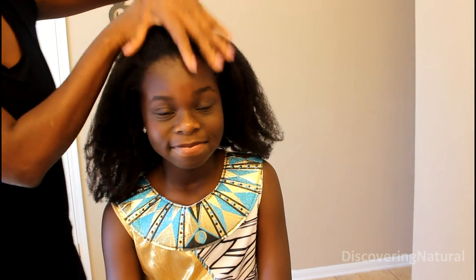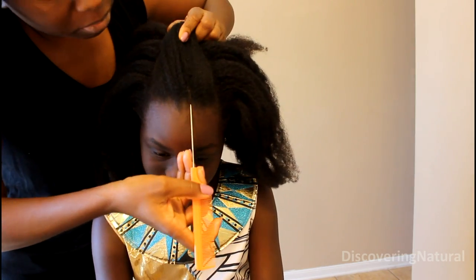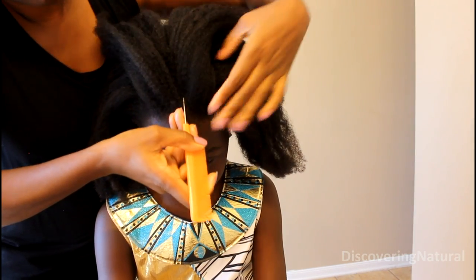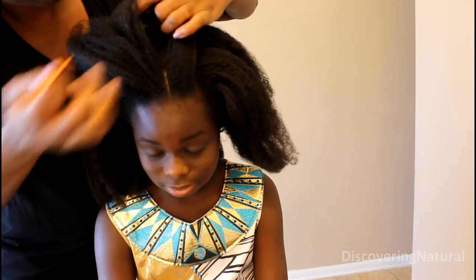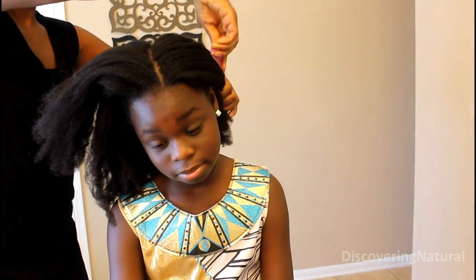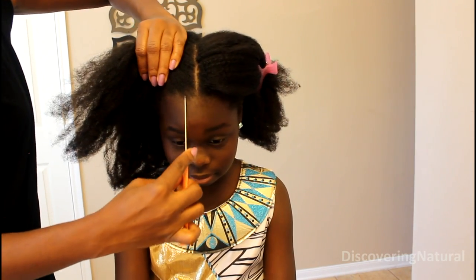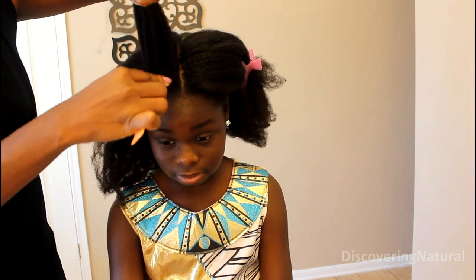To create this look, you want to start off with hair that has been stretched. We are going to start by creating the middle part going from the edge of our hair up to the crown hair. Once we have created that, we want to section it away and then work on creating another smaller part on each side of the part that we did in the middle.